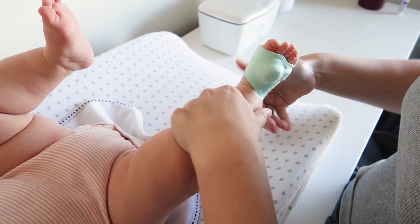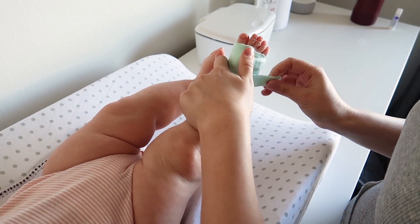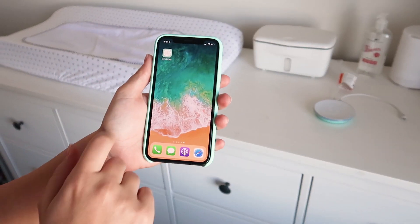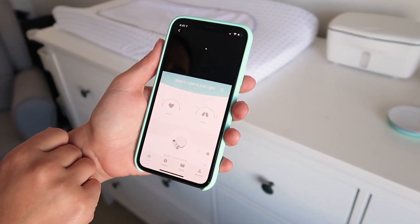Starting with the pros: number one, it gives me peace of mind as a mom. I love knowing that my baby is okay while she sleeps and while I sleep. Moving her from our room into her own room was really scary for me, and putting that sock on her knowing it's monitoring her heart rate and oxygen levels, and that it will alarm if something goes wrong, gave me a lot of peace of mind and comfort.